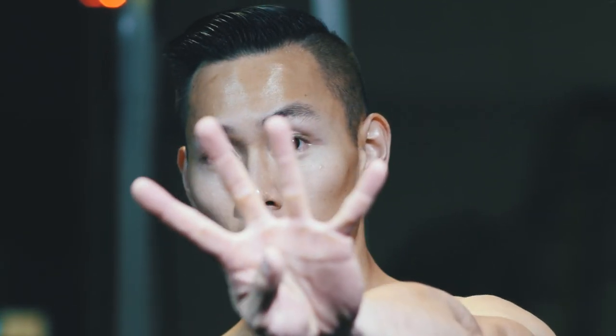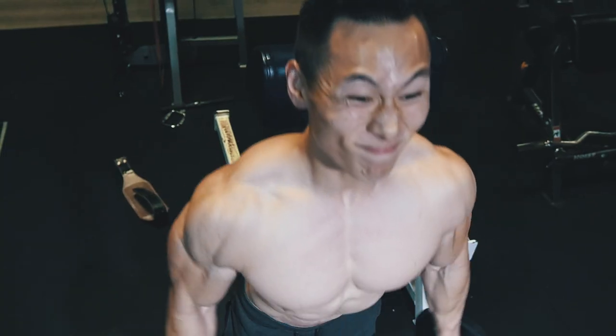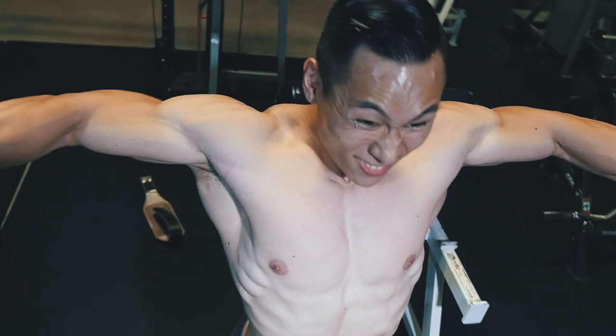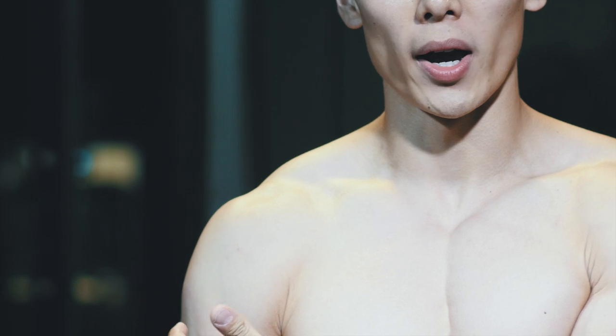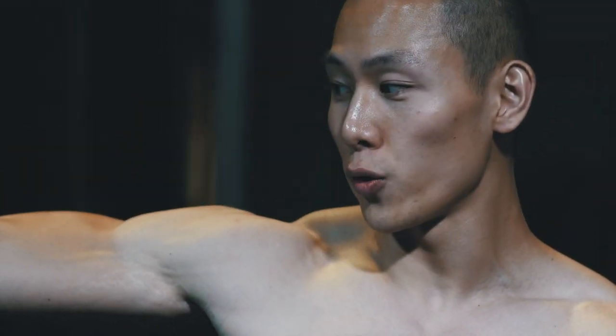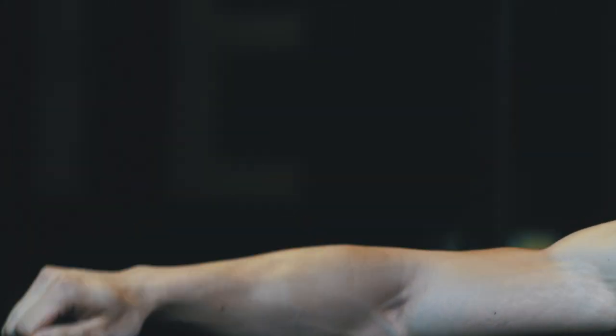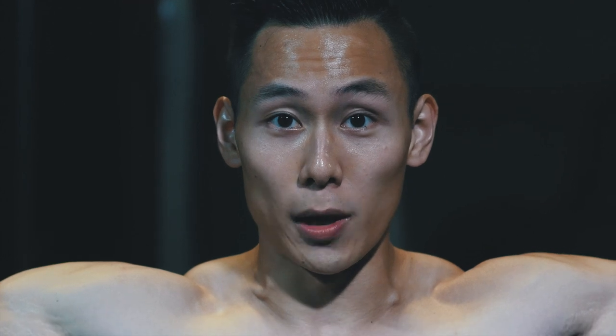Alright guys, one last exercise — we've moved on to shoulders with some dumbbell lateral raises. Typically you see a lot of different variations, and everyone plays a different role with their shoulders. The way I target my medial head — which is the middle head — the best with lateral raises is I kind of bring it up here, and my elbow is actually higher than my hands, just a tad bit, and I kind of arch it just a tad. So I'm here and my hands are a little bit lower.